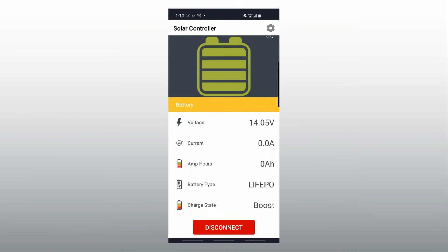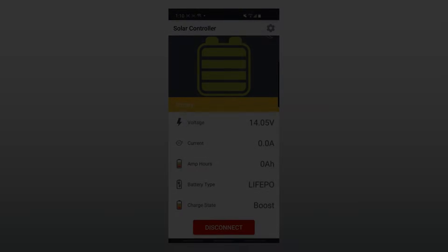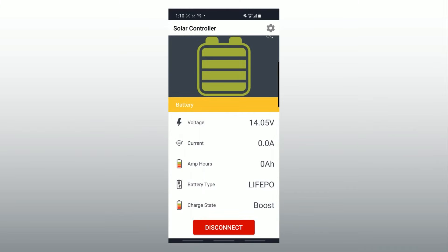Please note that the controller can only show you what it has put into the battery. It does not show you how much battery power is used. For that, you would need to purchase a battery monitor kit. When you're done checking on your solar controller, make sure you hit the disconnect button before you walk away from the controller. This severs the Bluetooth connection and prevents future connectivity issues.